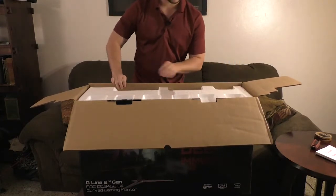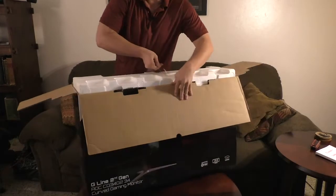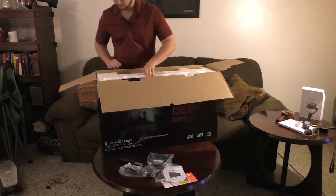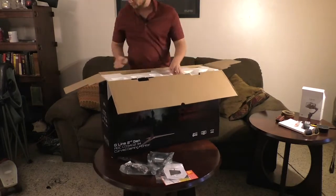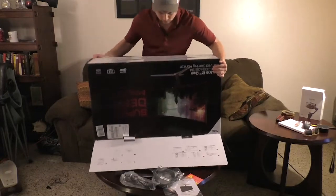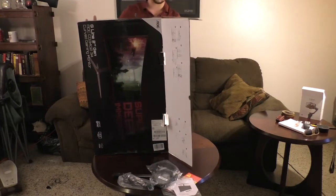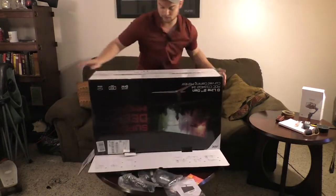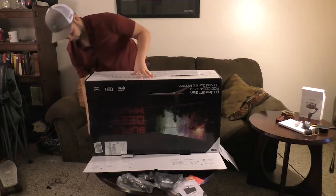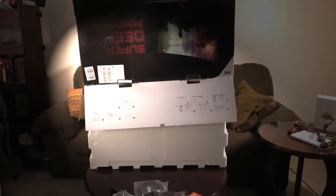She's not wanting to come out immediately, so I have to apply some technique. This is proving to be kind of difficult to get out. Oh — I see — there are little handles on the sides, so you want to make sure those are out. Let's see if that's all I need.